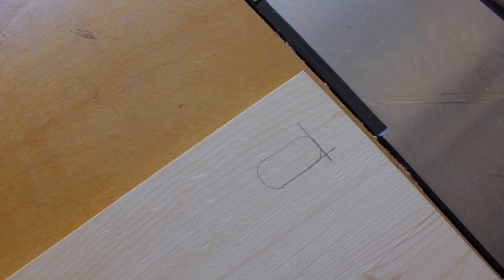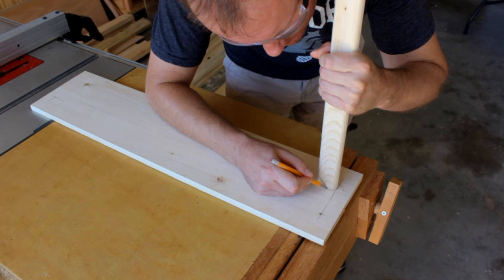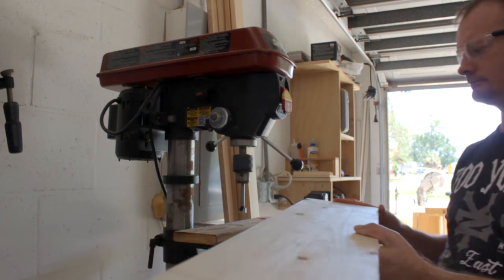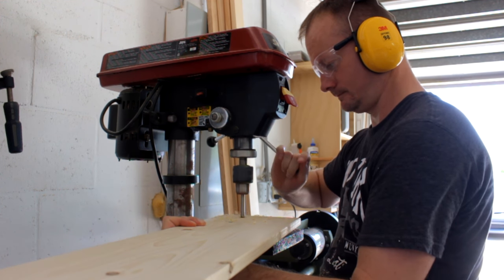That gives me a cross mark so I can line up the end of my cross bar and trace the contour — and that is exactly what I'm looking for right there. Now I can rinse and repeat on the other side of the board. I'm going to want to remove the material inside that mark, so I put a Forstner bit in my drill press to help with that.